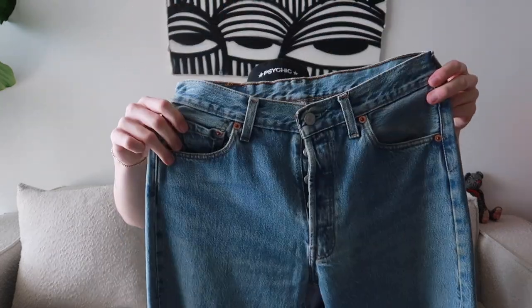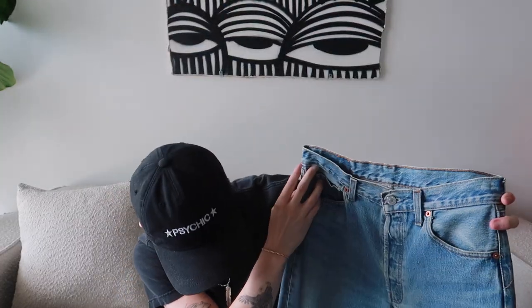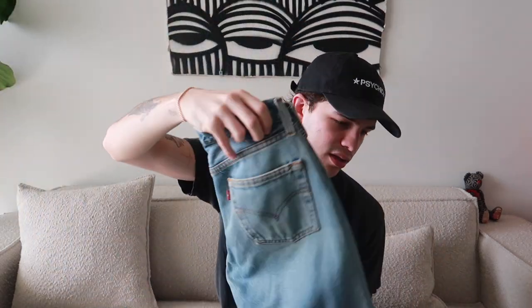Up next, another pair of 501s — a pair that doesn't really fit me anymore. Very simple slim straight with a darker wash. Has some distressing on the heels. A classic 501, just a little bit darker in comparison to the others, which I like on occasion.